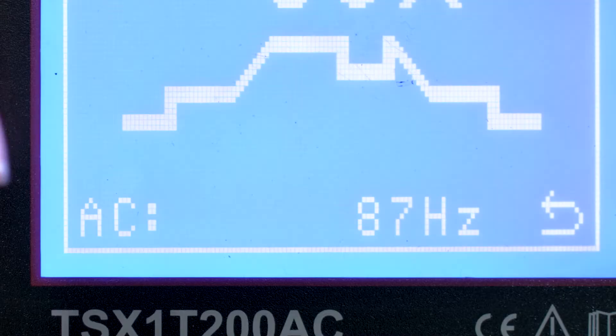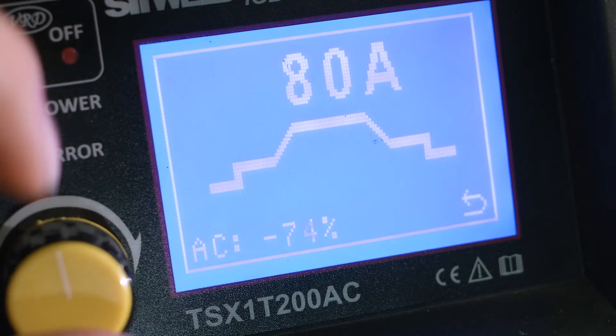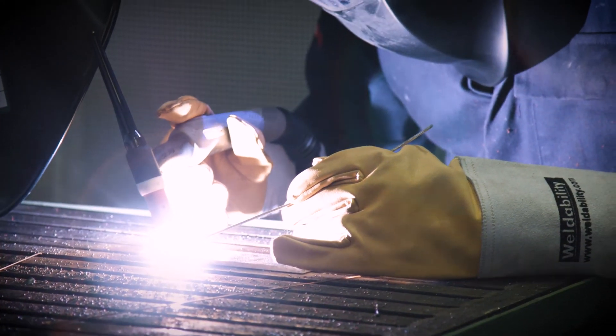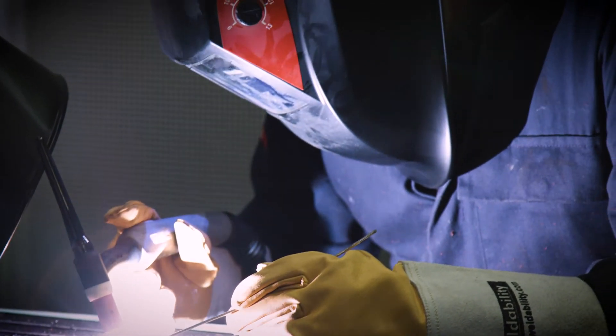In AC mode, the adjustable waveform, balance control and pulse functions make the TS200 ACDC highly versatile for aluminium in a range of thicknesses.